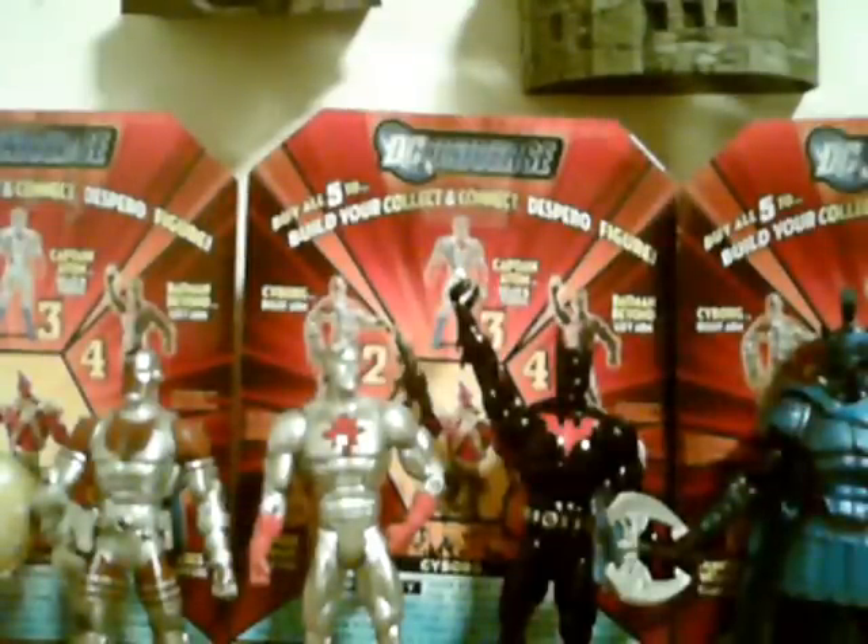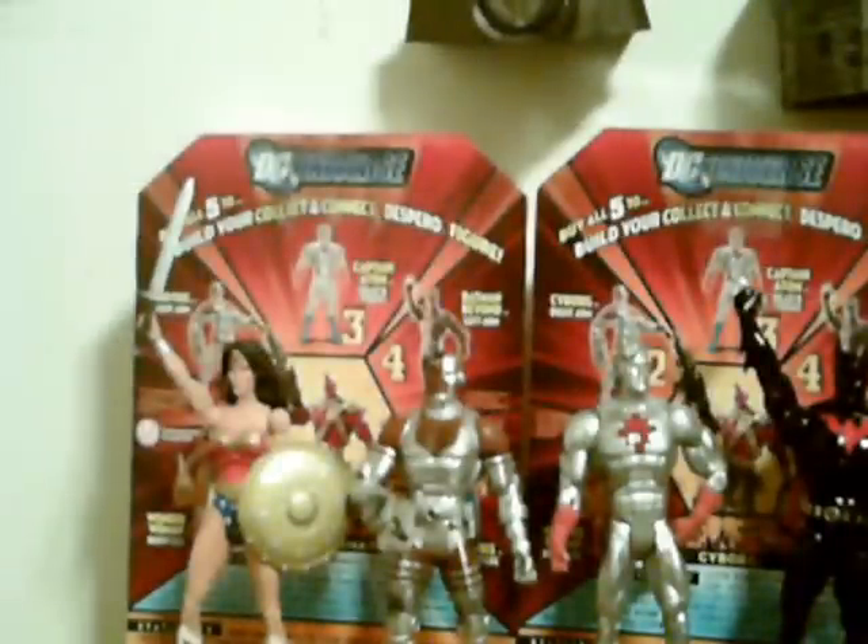Now on to my review of the line as a whole. There's Wonder Woman. I gave her an eight — I thought she's the best female out of the DC Universe Classics line, counting Harley Quinn and Big Barda. Her poseability was good but not unreasonable, and her detail was very good. The one thing I didn't like about her is her axe — I felt it was unrealistic, so I replaced it with Hawkman's sword.